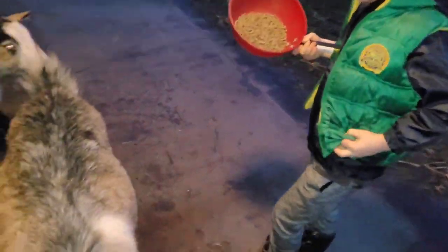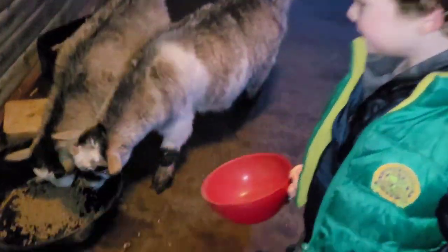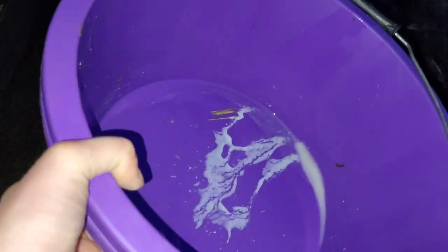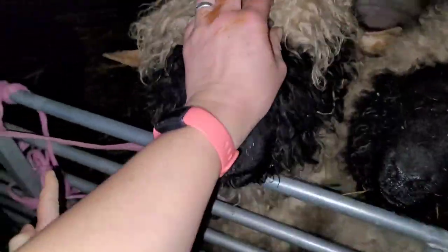I've just nearly fallen in the wheelbarrow! Well done Thomas, good job. Right, now we've got to go and do Maggie and Autumn — this one needs to go to Maggie. Do you see the medicine? Do you see the white stuff? Which one's Maggie? This one's Maggie, this one's Autumn.